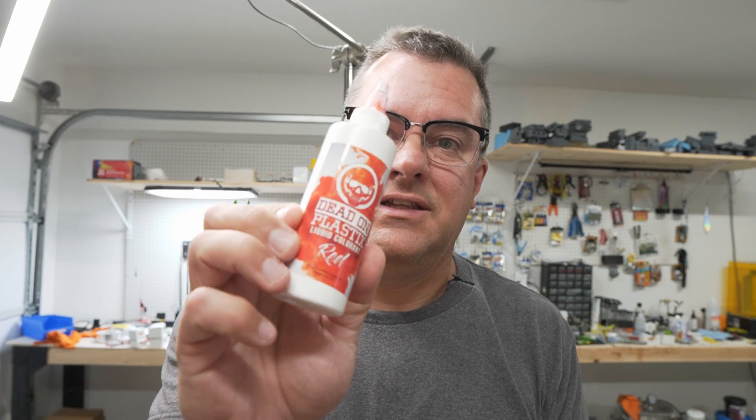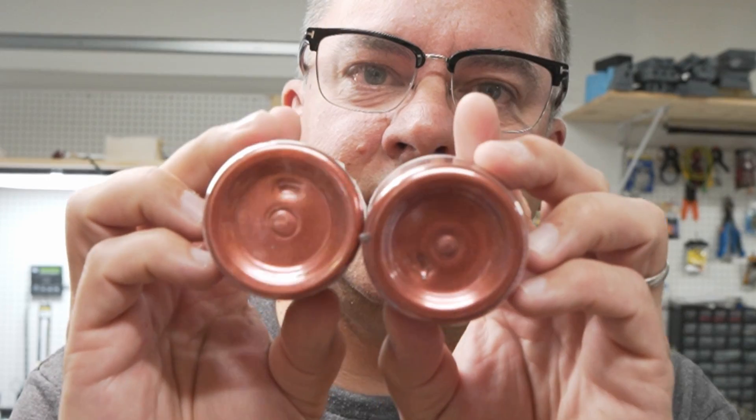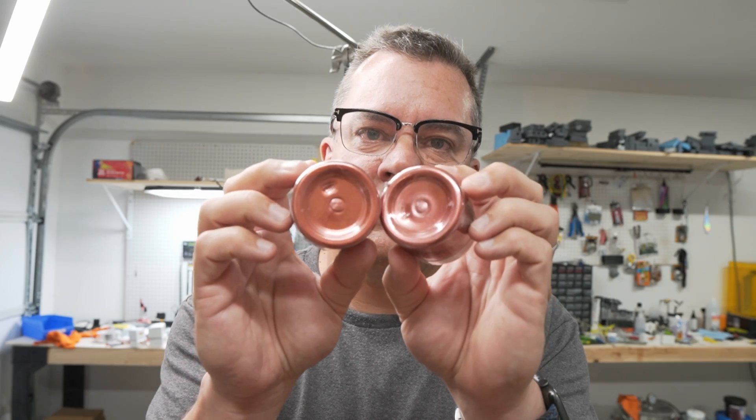Now it's time to pour the flukes. Mixing it up a little bit today — going with a crawfish color attempt, basically just red. Starting with a base of Dead On Plastics red, adding red mica from Amazon, and then hitting it with some Hobby Lobby gunmetal flake just to break it up a little bit.